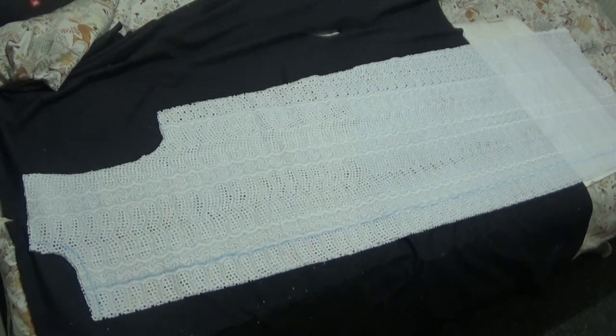Hello everyone, welcome back to my channel. If you're new, please don't forget to subscribe and share my video. In this video I'm going to show you how I made this gown and the top nails.